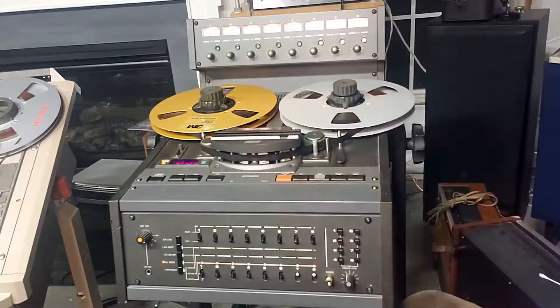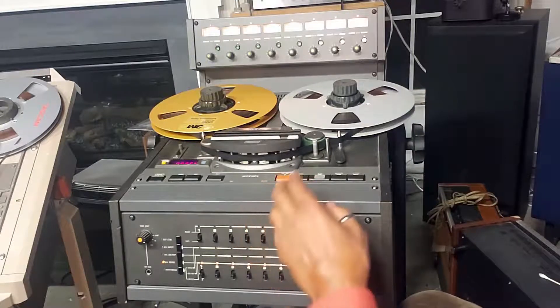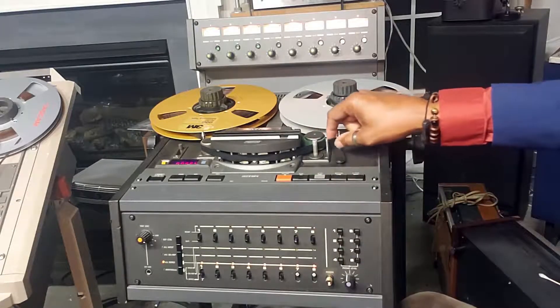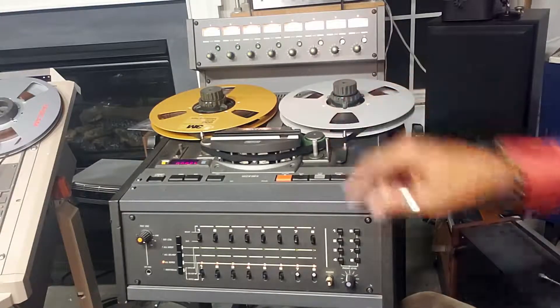These controls are simple to use as a cassette deck. You have record, play, stop, rewind, and fast forward. You also have the pinch roller, capstan, a little tape guide, and the tension roller.